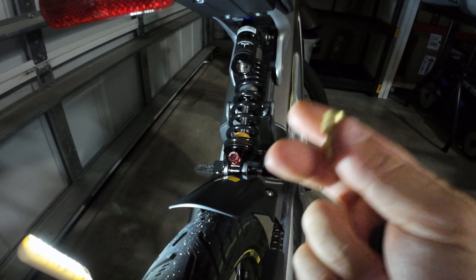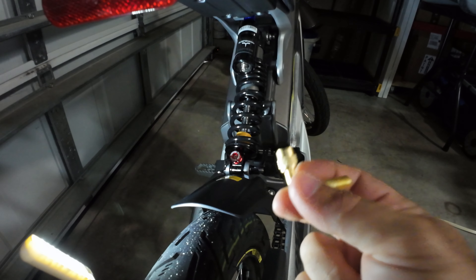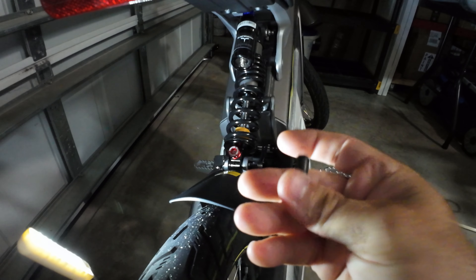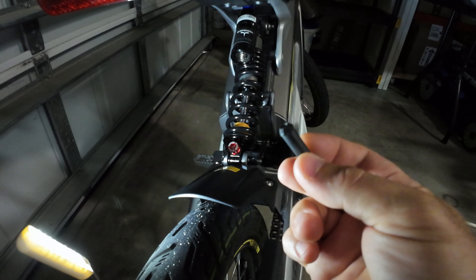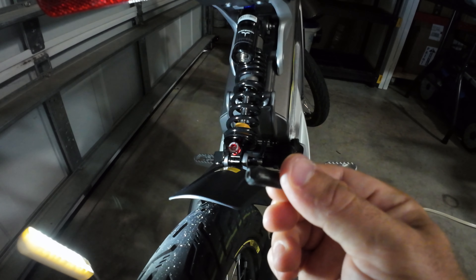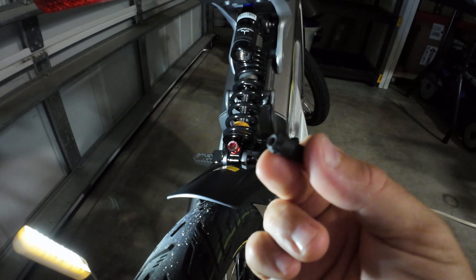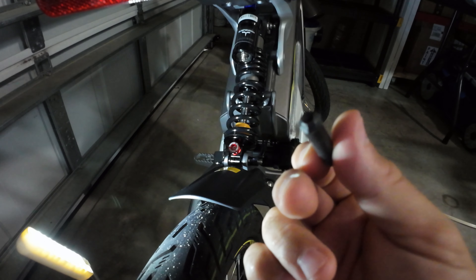It keeps the valve open long enough that you lose all the air pressure. So here's a correction and how I fix this: I got a Schrader valve inner tube and cut it out at an angle like this with a pair of scissors. As you can see, there is no pin here that can push the actual valve in.